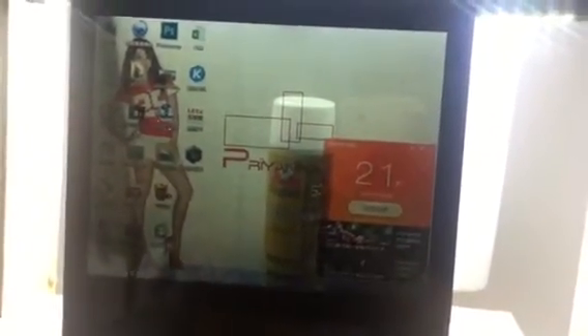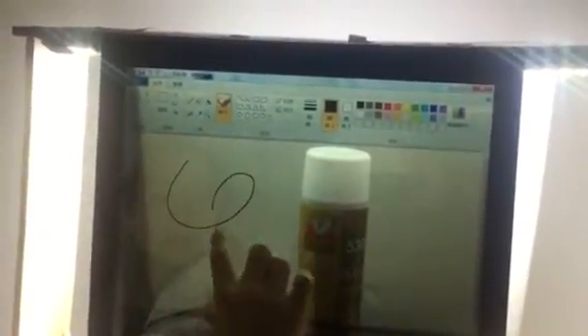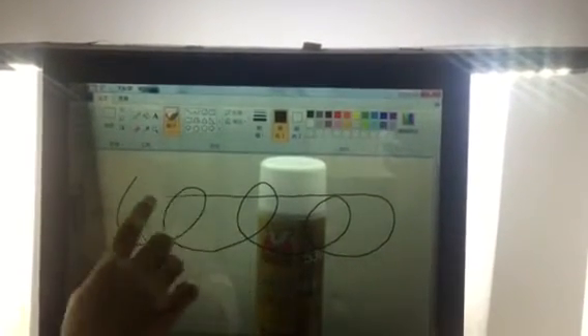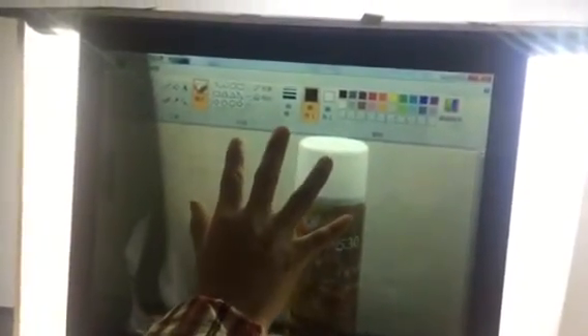The multi-touchscreen is a capacitive touch screen with 10 touch points. Now I will test the touch response. You can touch anywhere on the screen. Now look at this — five fingers on the screen.